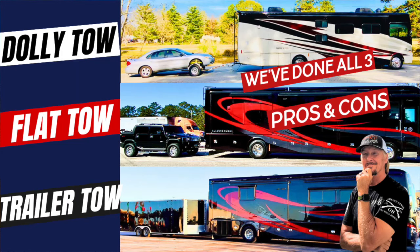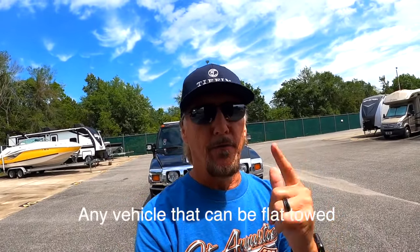We did a video a few videos back about dolly towing, flat towing, or trailer towing, and I mentioned that we try to use our current vehicles to tow if at all possible. So now let's talk about what you need if you want to flat tow basically any vehicle.